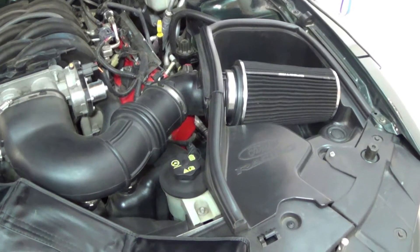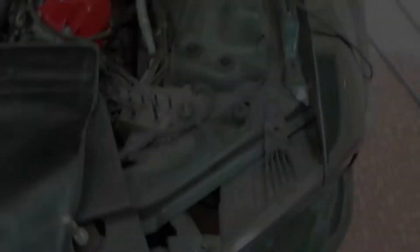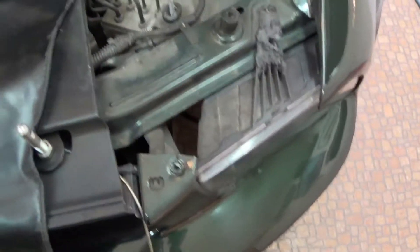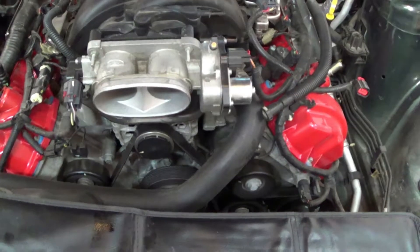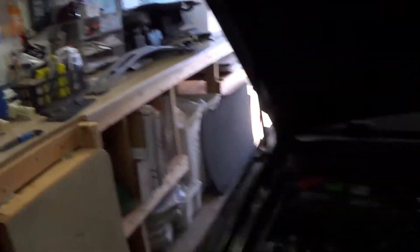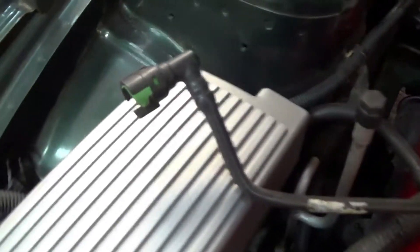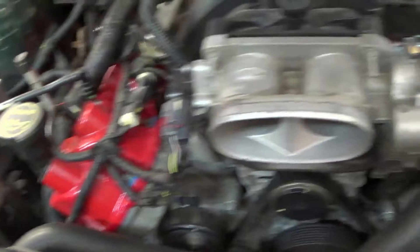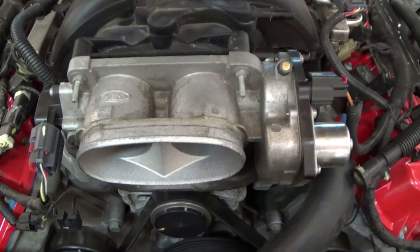Now we're going to disconnect all the lines and go from there. First we're going to take off the cold air intake - that's not a big deal. I took the 10 millimeter bolts out, loosened the clamp, and lifted it all off in one piece. We disconnected that plug from the cold air intake and now we're going to disconnect the two electrical connectors that go to the throttle body.